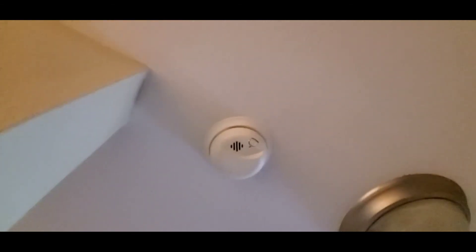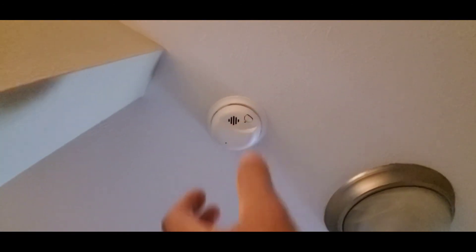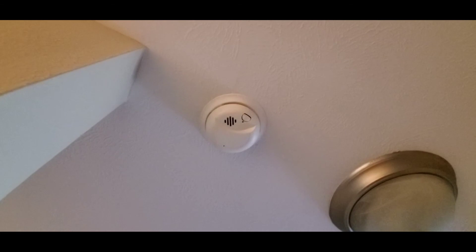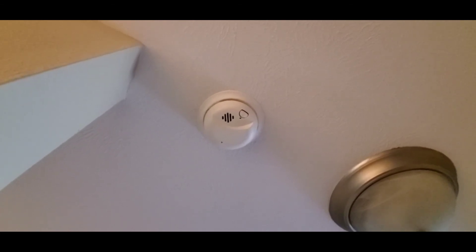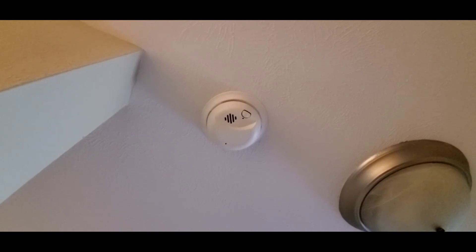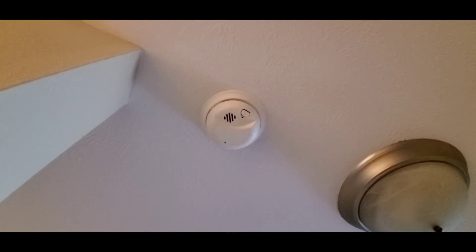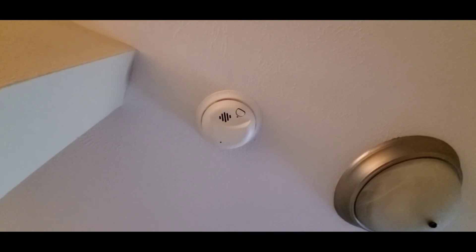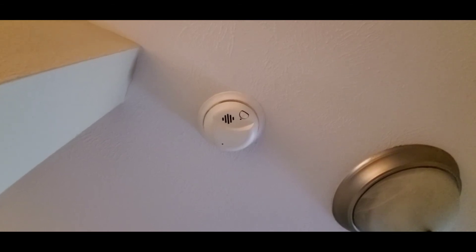A lot of times the installer will put a little sticker with the install date and the date to change the smoke detector. If it doesn't have that, you can twist this and pull it down, and on the backside it should have the date that it was manufactured. You can also tell the older a smoke detector gets, the yellower it becomes. So if you have a smoke detector that's very yellow looking, odds are it's past its date to change and you should change it.